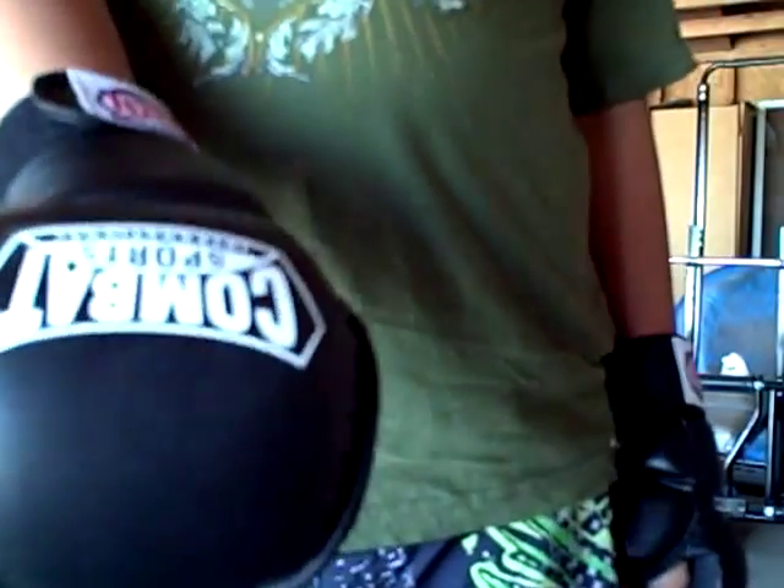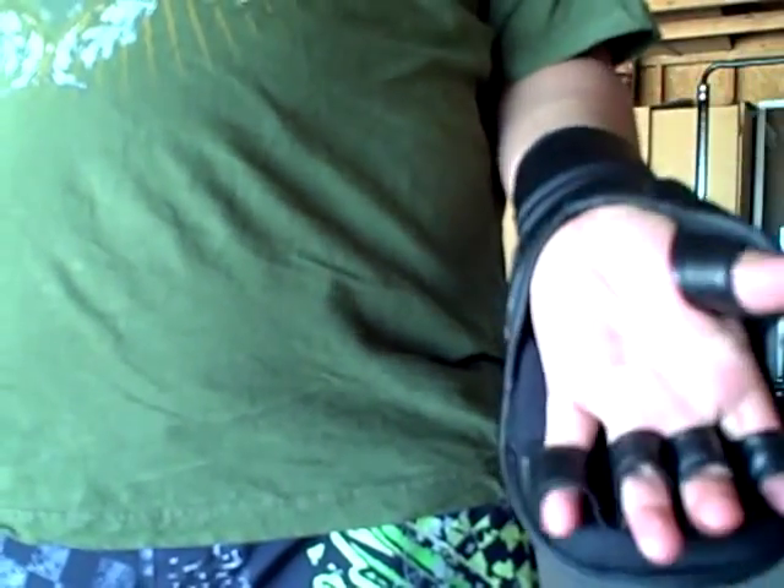Here's a review of the Combat Sports International MMA Sparring Gloves. These gloves are really good — not just for sparring, but when you're going to punch the bag with them.